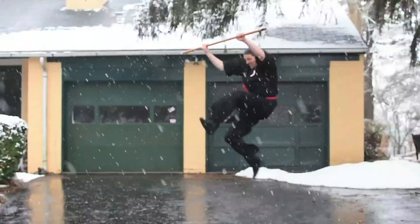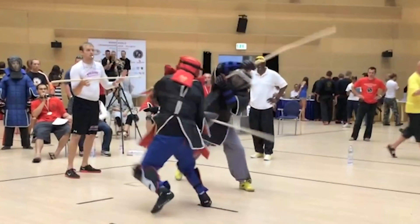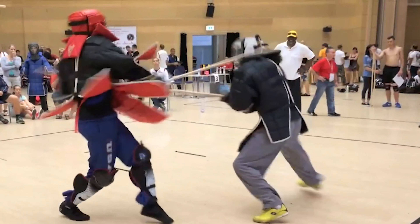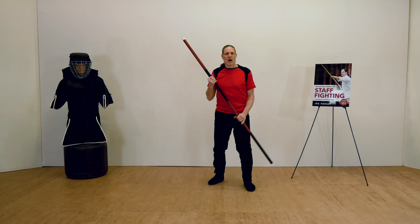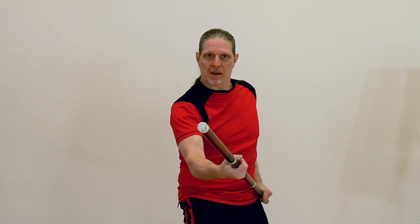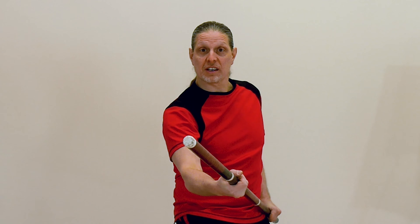Welcome to the Art and Science of Staff Fighting, the most comprehensive collection of staff fighting techniques ever compiled. Whether you're a beginner picking up a staff for the first time, or an experienced martial artist looking to amp up your staff game, there's something in this video and book series for you.